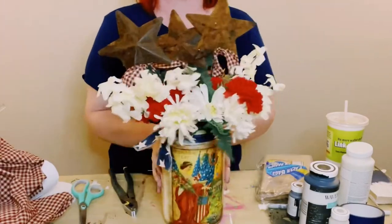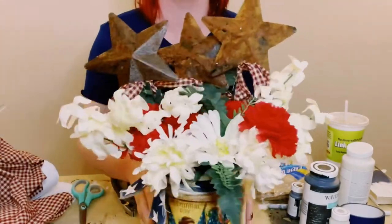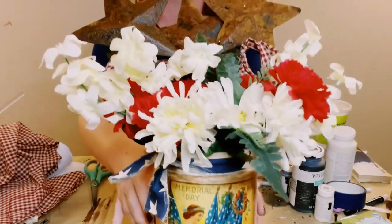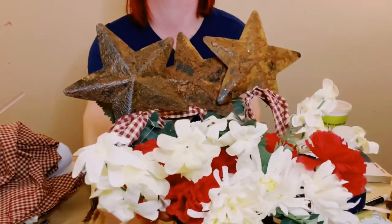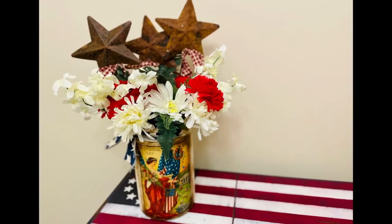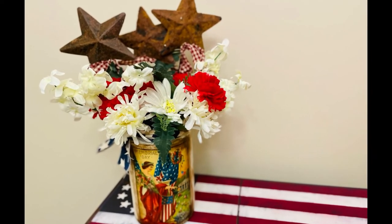And there you go, guys. I think this came out so amazing. I love how weathered, vintage, and rustic this looks. This is going to be a great accent piece for my home. I hope this inspires you guys to create your own in your own special way.